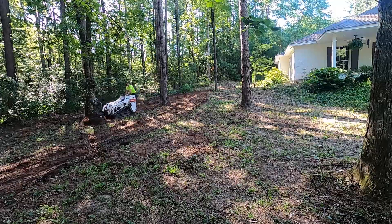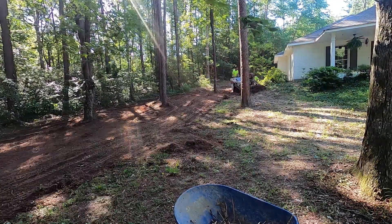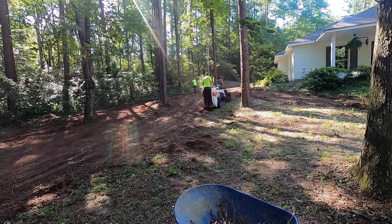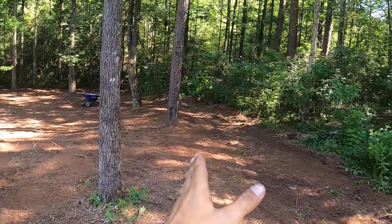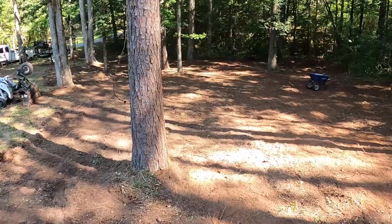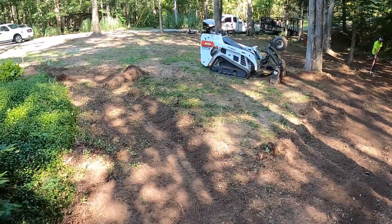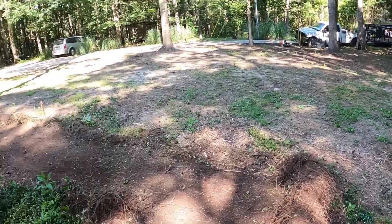We've come down our drainage path and started combing the property and grading everything as planned. We've raked all that out and — if you remember — this was all woods. We've just pulled that back, got all that nasty stuff growing, and put some really nice churned-up dirt, leveled it out on the slope. We're making our way across; started over there and now we're gonna put two pallets of sod by the driveway and they're gonna seed the rest.